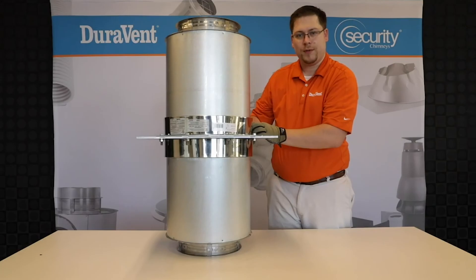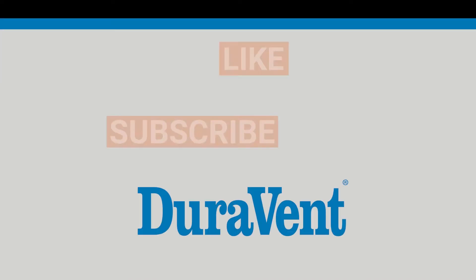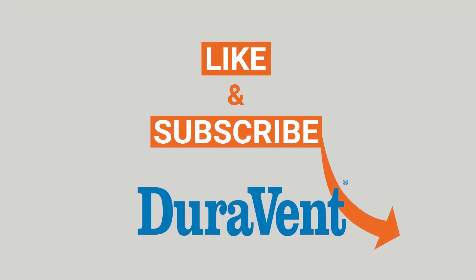Tighten the band with a number two Phillips.